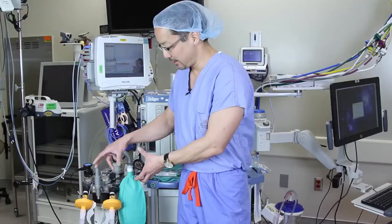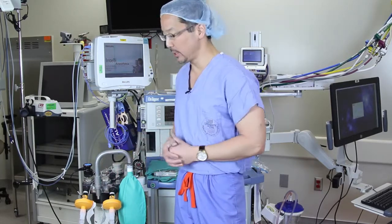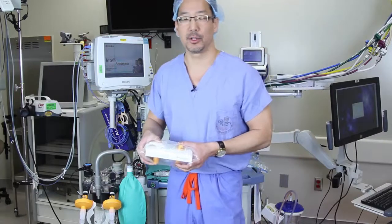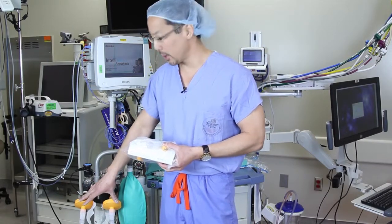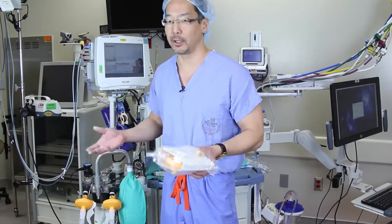With the VaporClean in place, you have now curtailed your patient's exposure to a triggering agent. When used in this manner, the VaporClean is good for one hour. If the case should last longer than one hour, we recommend having a second pair of VaporClean filters to replace these filters at the one hour mark. For that reason, we recommend having two pairs of VaporClean filters on your MH cart to handle any such emergency.